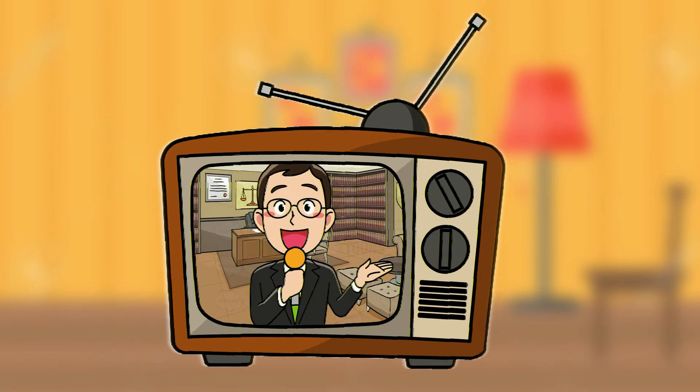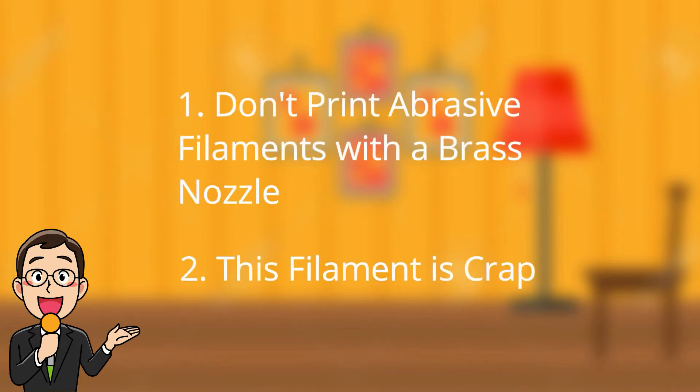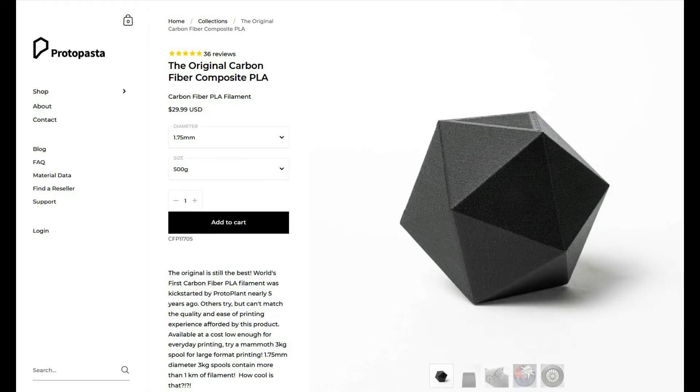So, what are the takeaways from this video? Don't print abrasive filaments with a brass nozzle, and don't buy this filament specifically. Seriously. There are other brands that have considerably better quality control, but they're usually more expensive.